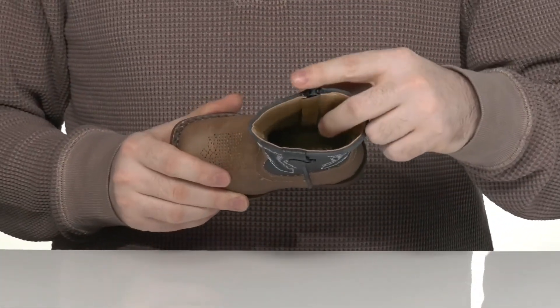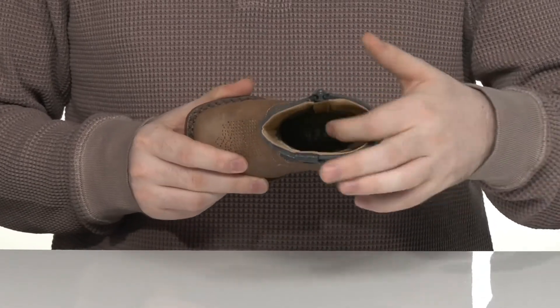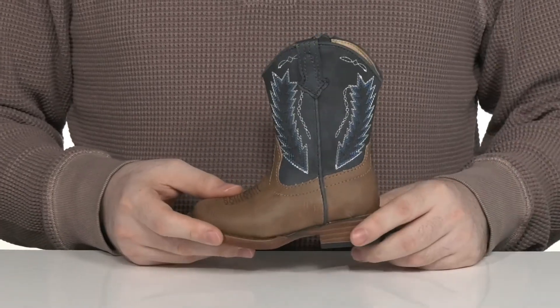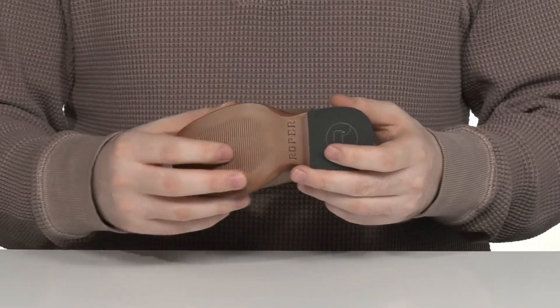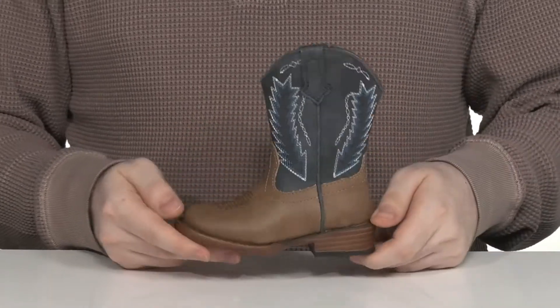The inner lining is made with synthetic and textile to keep it breathable and supported, with a foam footbed for comfort. Underneath, it has an elevated synthetic outsole with great tread on the toe and the heel, and a cowboy design in the back for a boost in height.